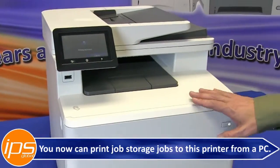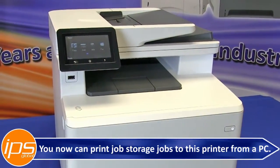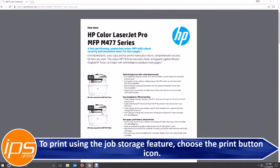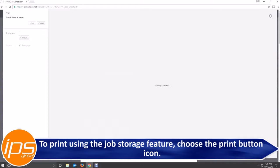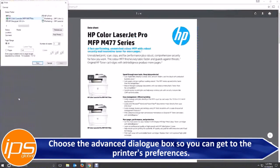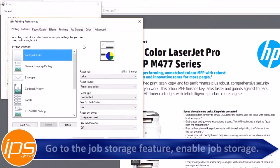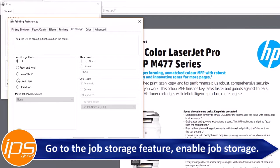You can now print job storage jobs to this printer from a PC. To print using the job storage feature, choose the print button icon. Choose the advanced dialog box so you can get to the printer preferences. Go to the job storage feature and enable job storage.